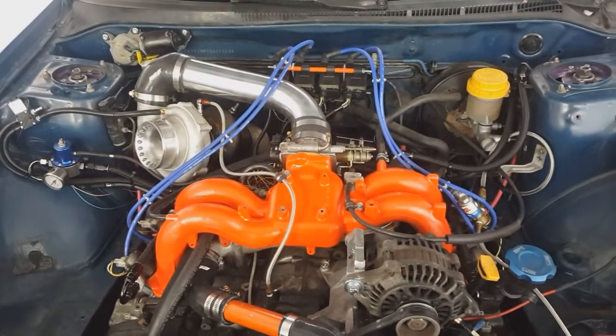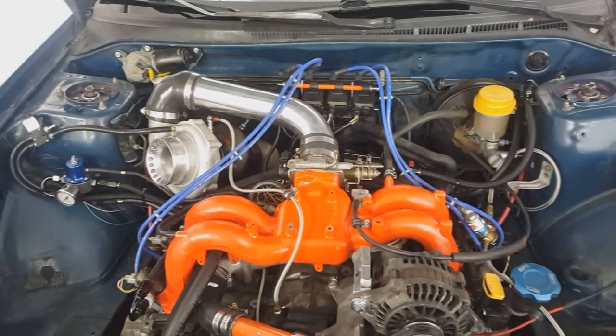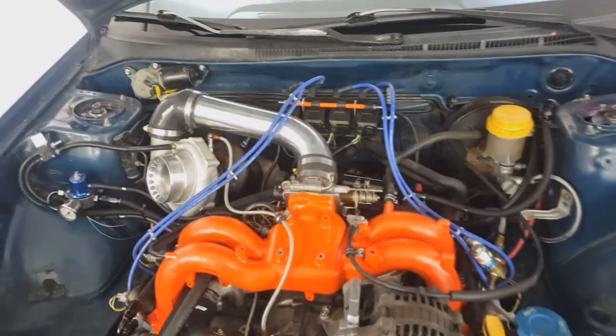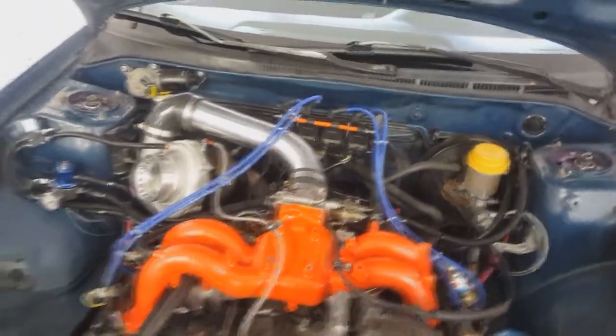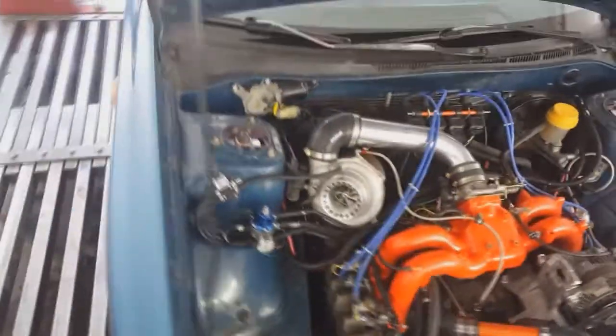Since then I put an intake and exhaust on it and essentially just did a couple little mods, made about a hundred horsepower on premium fuel, and then we switched it up a little bit and put in the Elite engine management system.